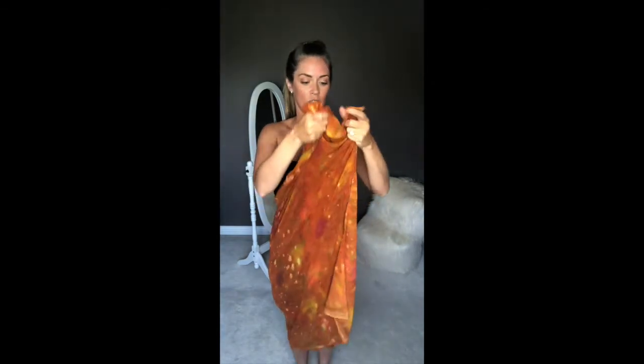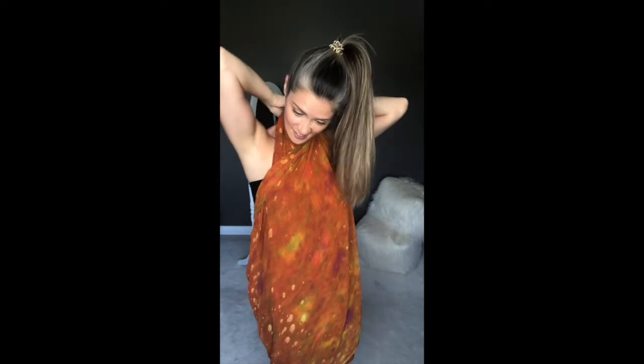The second way to tie the sarong is a cross front short dress. Put your hair up because there's a tie behind your neck you'll want to show. Take the long way and wrap it around your back like you're drying off after a shower, then cross the ends right in the front. Take those two ends and tie them behind your neck, fairly tight — otherwise the front will be saggy.